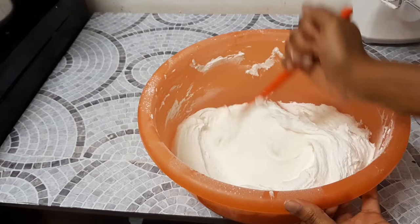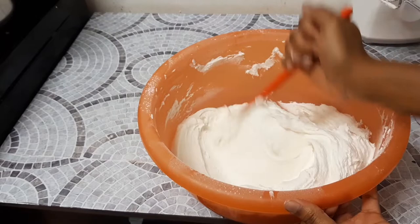Please don't forget to like, subscribe, and leave a comment below. Do let me know what you want me to show you next — until next time!